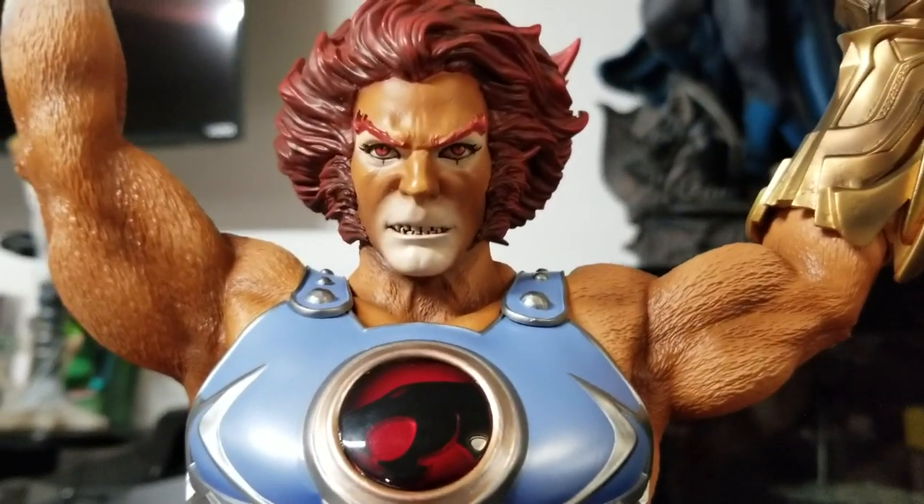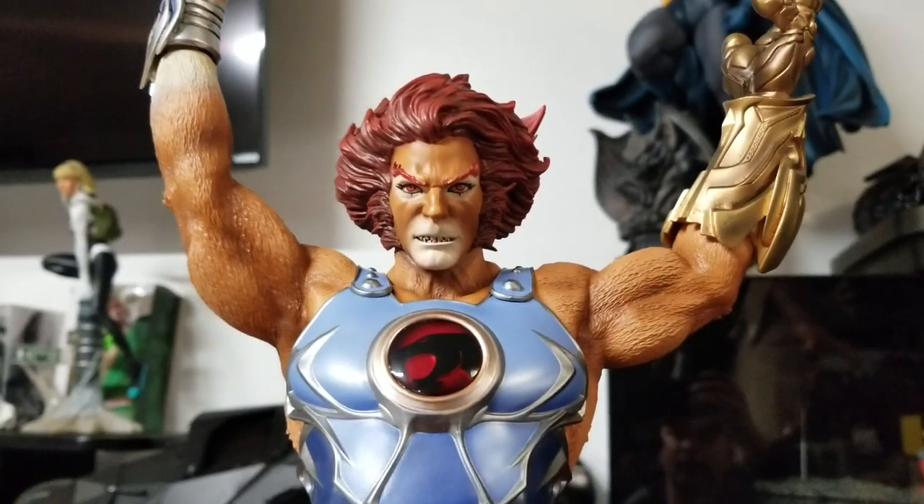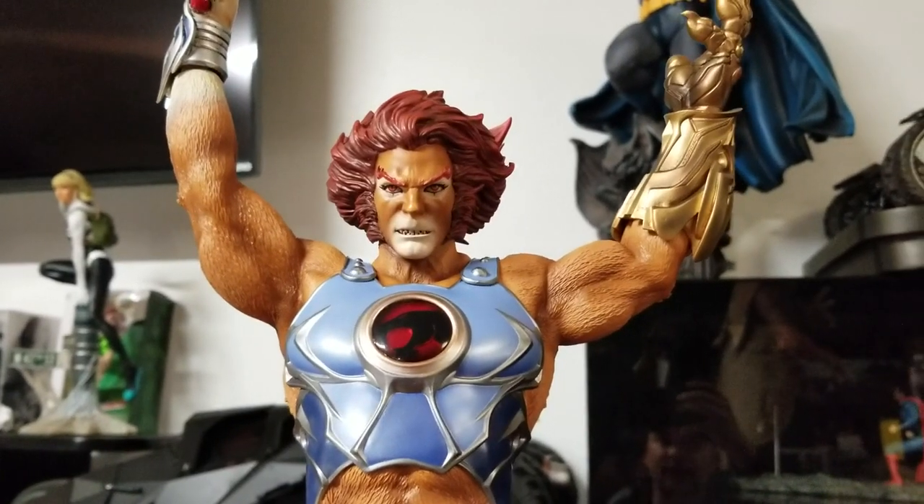Let's take a good look at the head sculpt — pretty mean. That's a badass head sculpt for Lion-O. Now I'm going to go ahead and swap it out and put the exclusive on — it actually lights up and has an LED feature, so I'm going to change that out and show you guys right now.